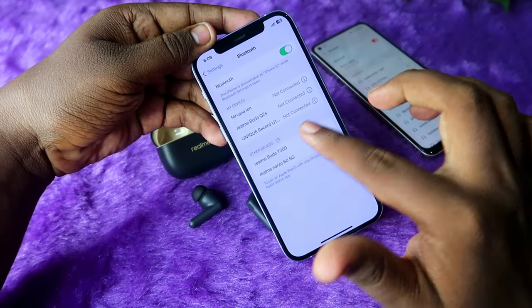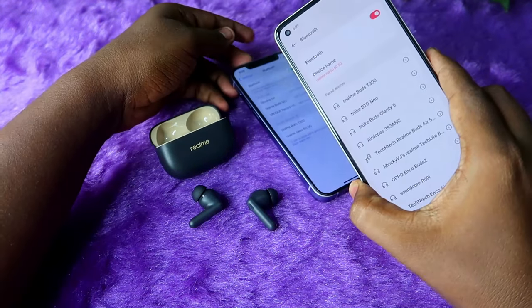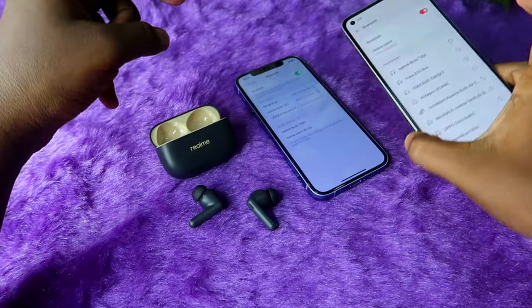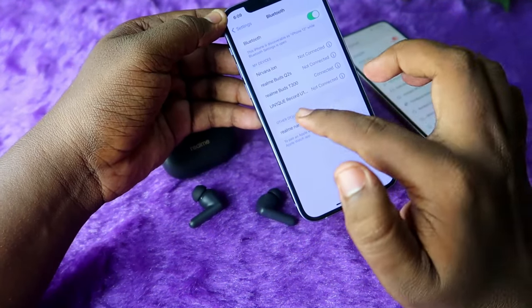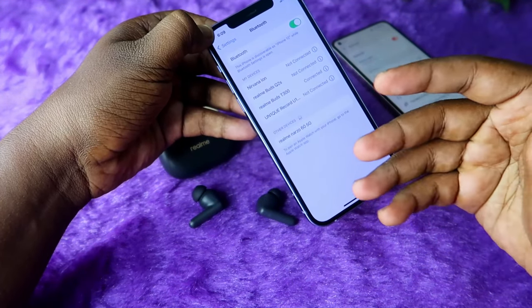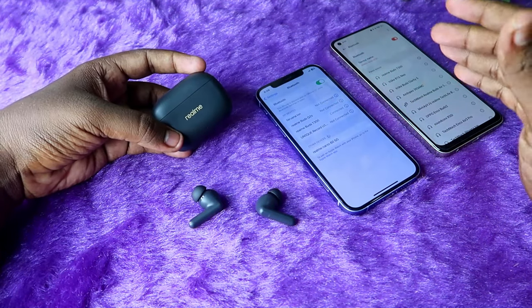As you can see on the iPhone, the Realme T300 earbuds are now shown. One important thing — since we previously connected these earbuds to the Android phone, they automatically disconnected from it and appeared on the iPhone. After that, just click on the earbuds to connect the Realme Buds T300 to the new device using this method.